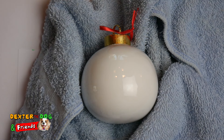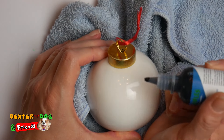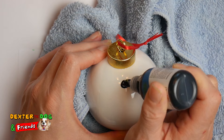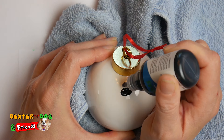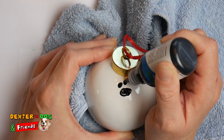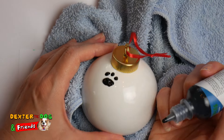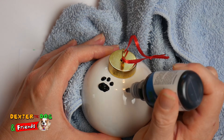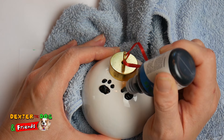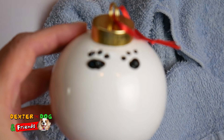Alright, so we're gonna start with some little paws at the top. We're gonna start with our big center paw, then do one up here. We're gonna do three toes today — one, two, three. And we'll do over here — one, two, three. Just like that.